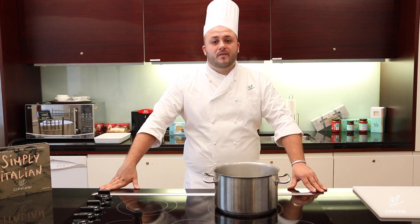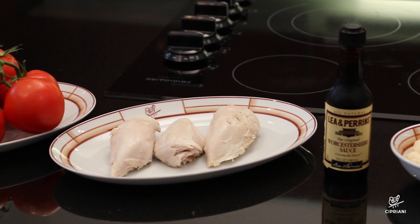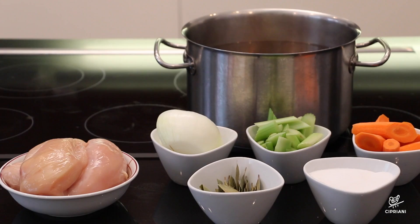Today we are making insalata di pollo, our own version of chicken salad and a favorite of our clientele. You will need one whole romaine lettuce, six medium tomatoes, three whole poached or steamed chicken breasts, Worcestershire sauce, one and a half cup of homemade mayonnaise, salt, fresh ground pepper, and three large scrambled hard-boiled eggs.